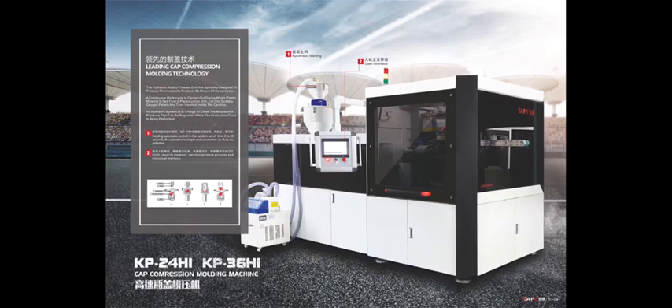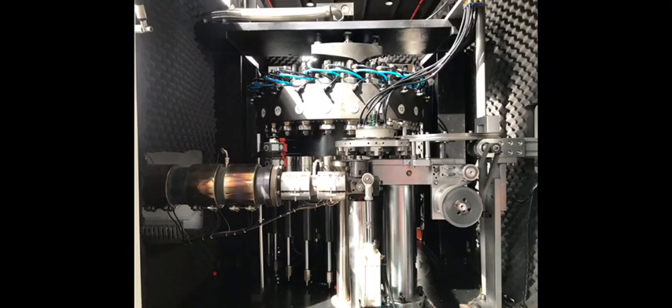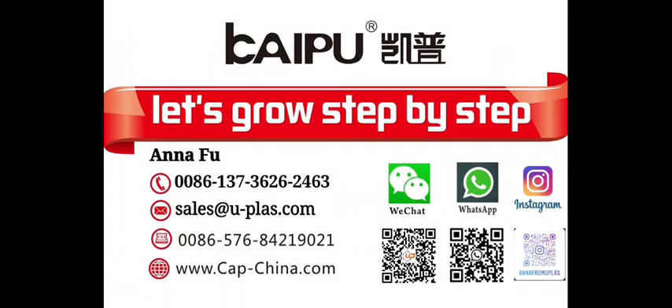Our machine uses European spare parts, which are very high standard. Our machine has a big advantage because we use a special design screw, and our temperature is divided into eight stages. This cap cooperation machine is very important for mineral water factories. If you want to invest, please contact us.